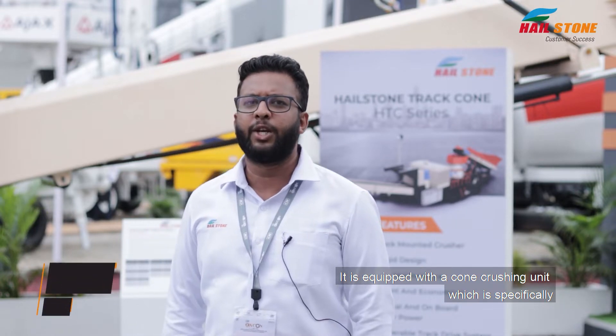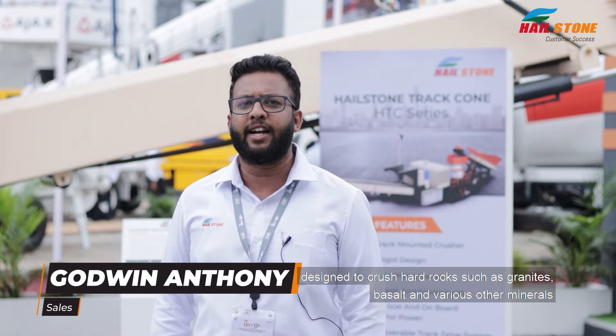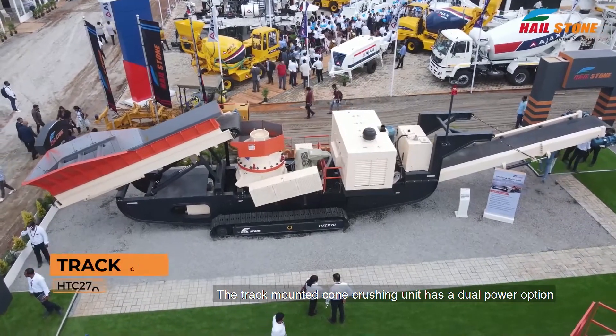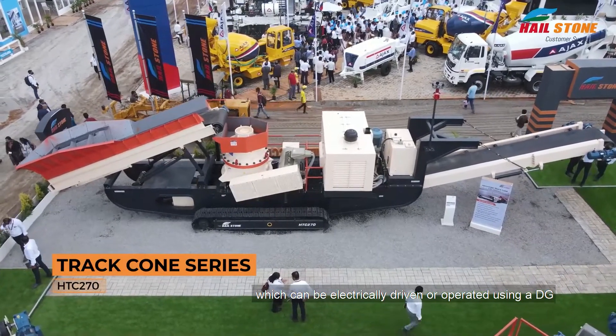This machine is equipped with a cone crushing unit which is specifically designed to crush hard rock such as granite, basalt and various other minerals. The track mounted cone crushing unit has a dual power option which can be electrically driven or operated using a DG.